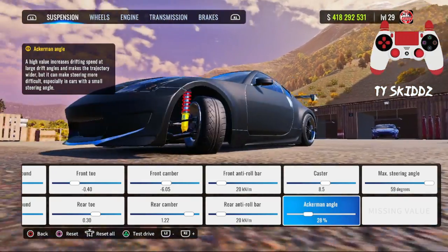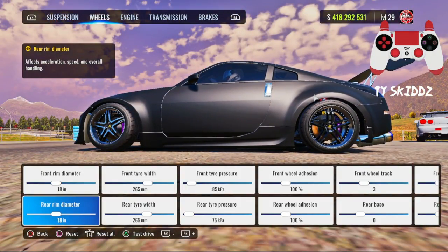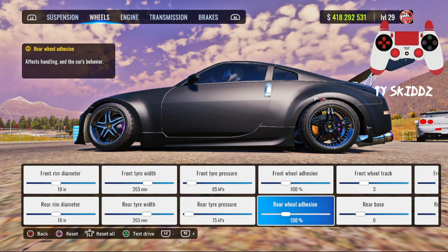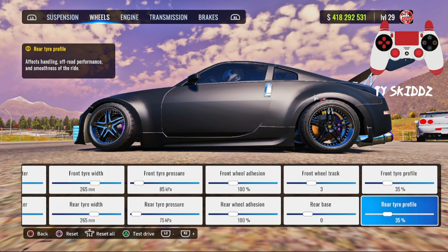Look at the suspension — that's pretty far, sheesh. For the wheels: front and rear rim diameter 18, front and rear tire width 265, front tire pressure 85, rear tire pressure 75, front and rear wheel adhesion 100, front wheel track 3, rear base 0, and front and rear tire profile 35 percent.